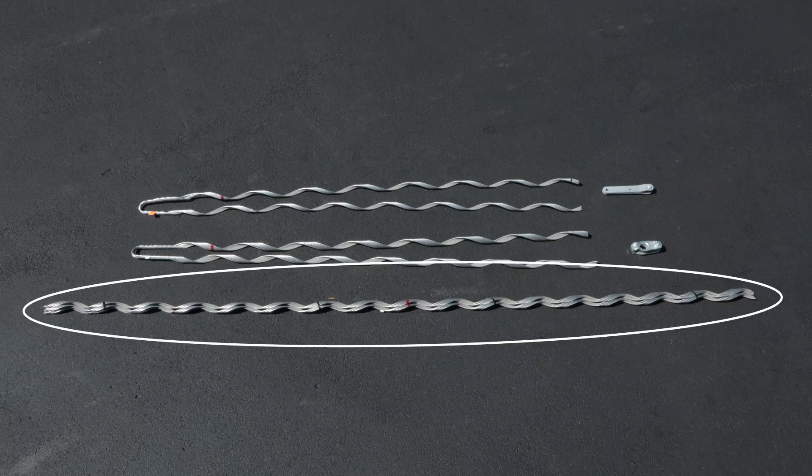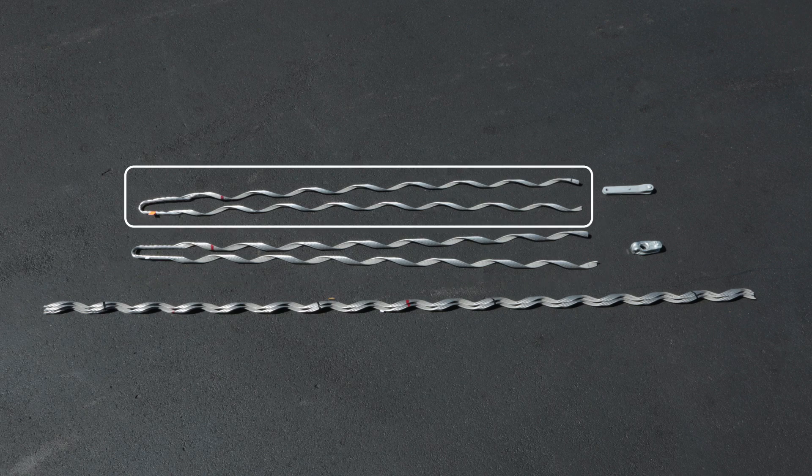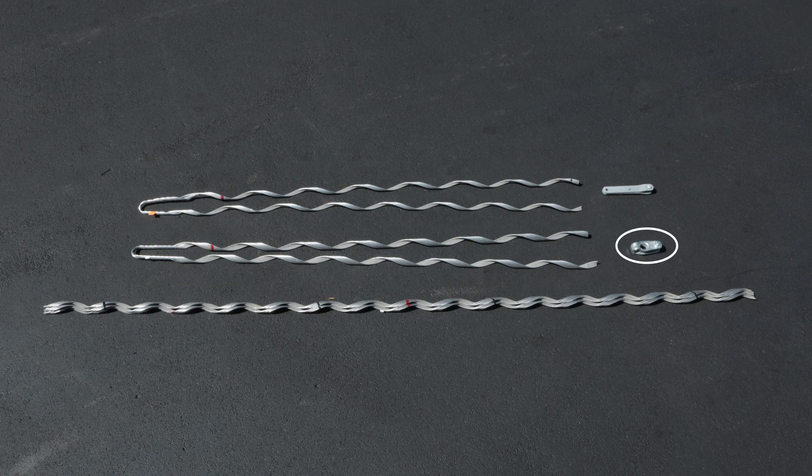The Thermaline dead end includes aluminum alloy structural reinforcing rods, an aluminum alloy dead end, an aluminum clad steel dead end, a galvanized steel dual thimble clevis, and a 14-inch galvanized steel extension link.